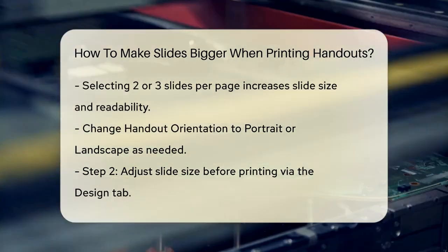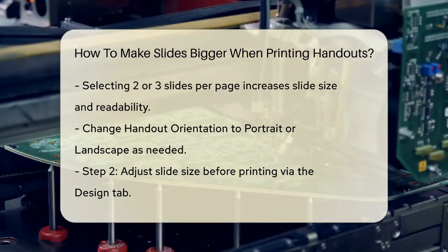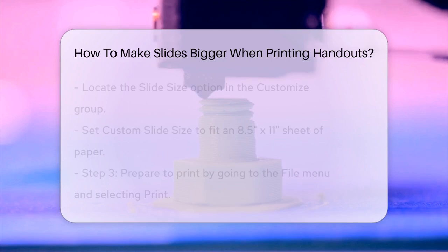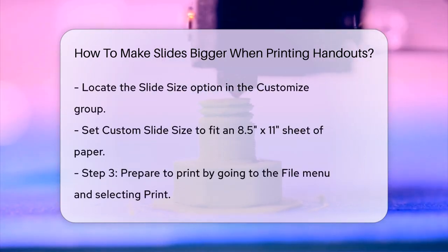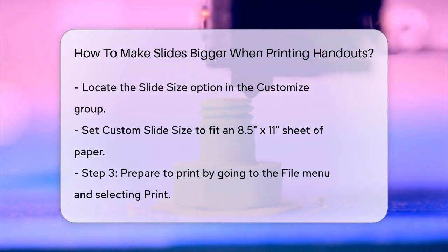Another way to ensure your slides are bigger is to adjust the slide size before printing. Go to the Design tab, locate the Slide Size option in the Customize group, and select Custom Slide Size. Here, you can specify the exact width and height of your slides. For instance, you can set the dimensions to fit an 8.5 inch by 11 inch sheet of paper, making sure the slides are not too small when printed.